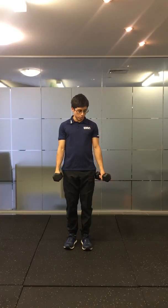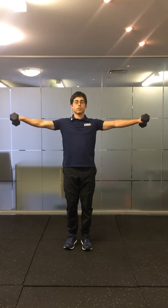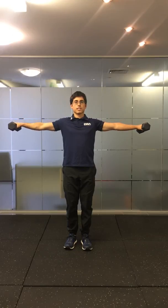You can also do those levels with your knuckles up to the ceiling — so your thumbs are in and your palms are down. This applies to level one, level two, or level three. The knuckles up and palms down position is harder and something to aim for.